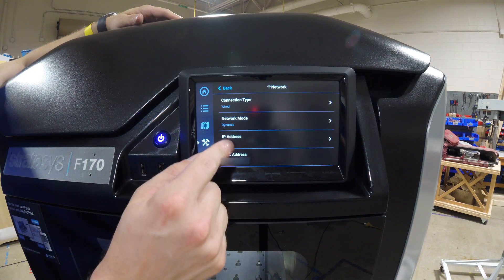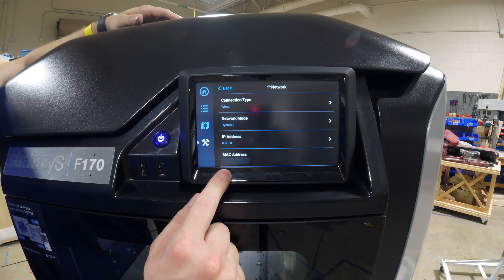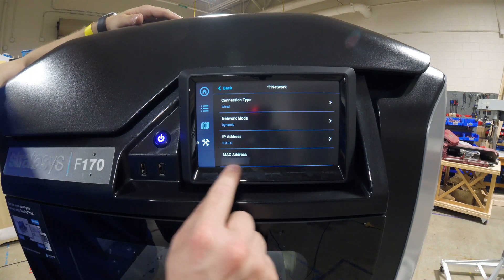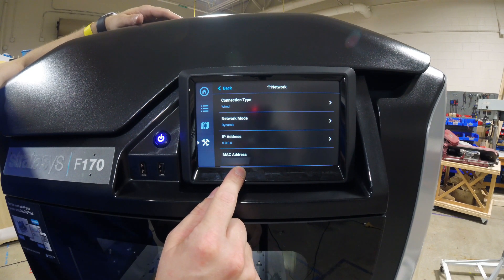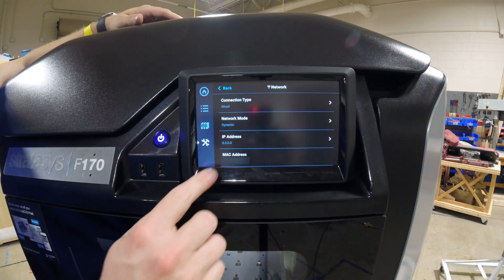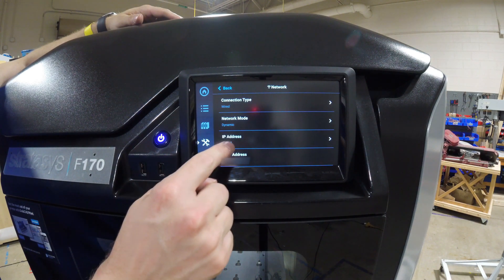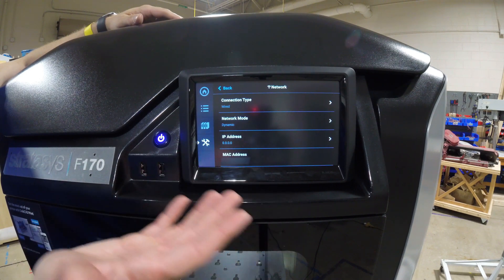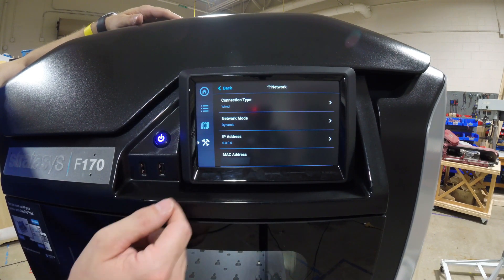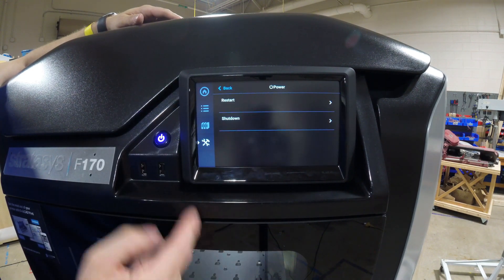We don't have an IP address right now because we're not plugged into the network. We do have a MAC address — in some cases you need to provide your MAC address to your IT department and they will assign an IP address to the printer. Once the printer is plugged into the network, the server will see the MAC address and assign the IP dynamically based on the reservation. These are where you find these details if your IT department asks for them.